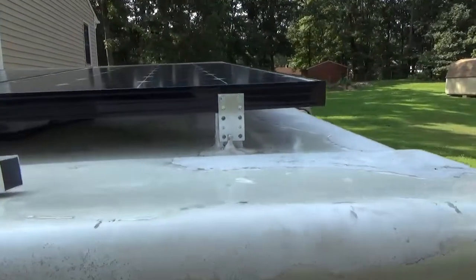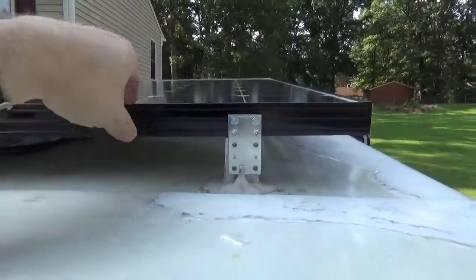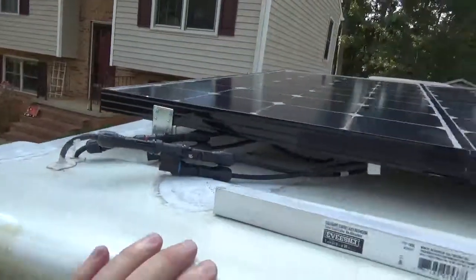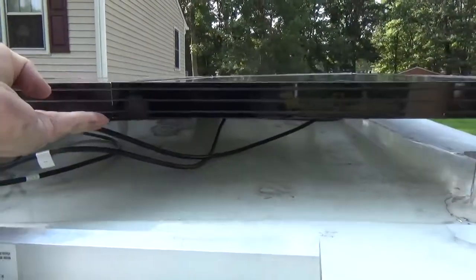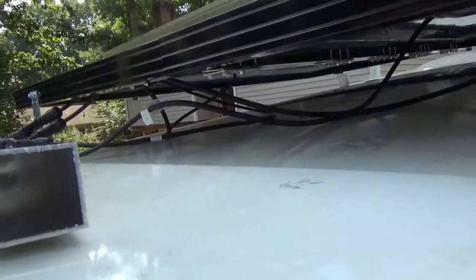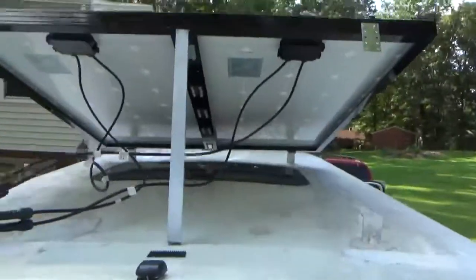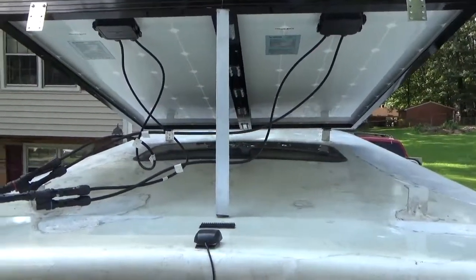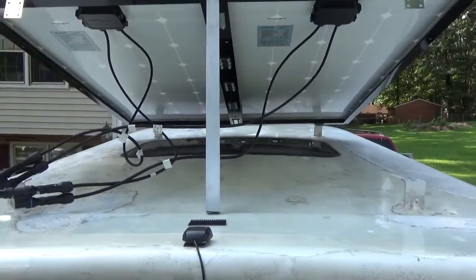Next, my final step was to install the remainder of the brackets onto the rear part of the panel. That allows it to hinge in the front, and I can lift this up and then put a support. I can use aluminum poles of various sizes to make virtually any angle that I want as far as the tilt goes.